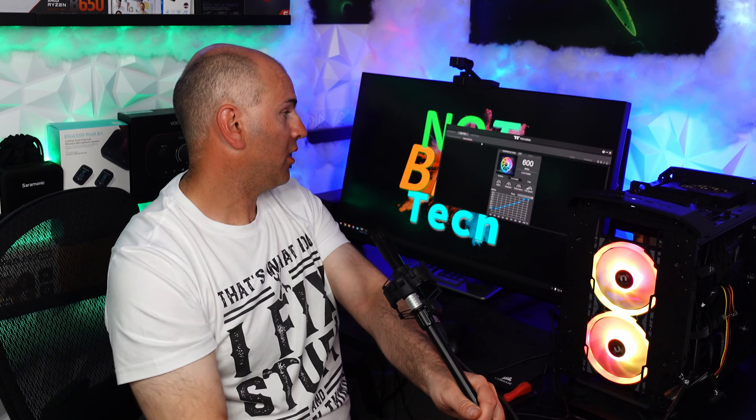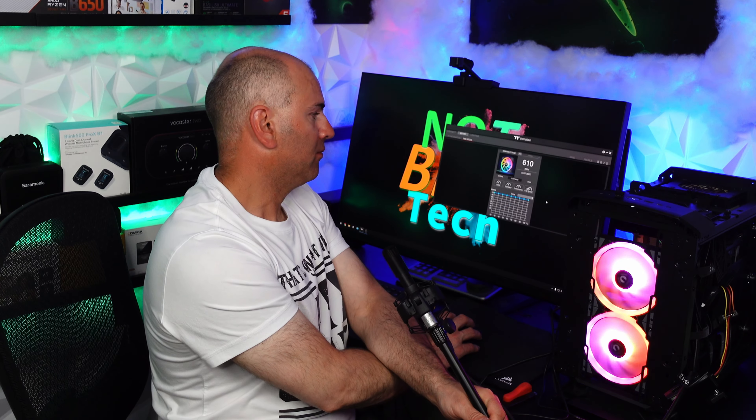Right now I have these fans set to silent mode. Let's listen to how they sound at 600 RPM. Now turn your volume back down. And now let's crank up the fans to full speed and listen to how crazy this is going to be. Right now we are at full speed — let's have a listen. Full speed is 2000 to 2020 RPM or so. I now have the fans at 1039 RPM about averaging.